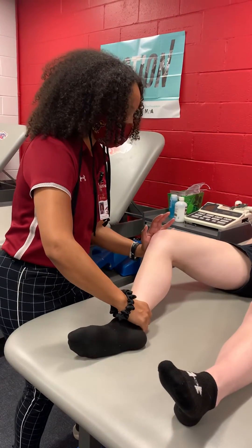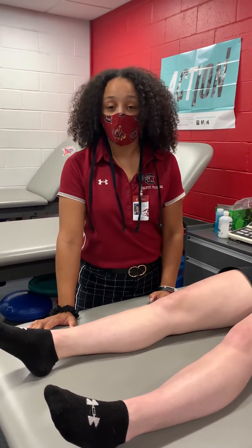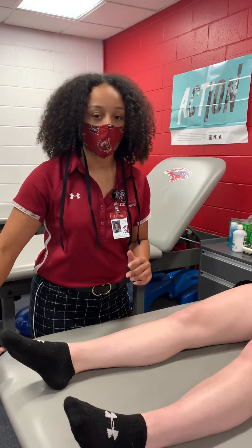So it looks something like this. If you have a second clinician with you, you are able to have one person apply the medial pressure while the other person extends their knee as well.